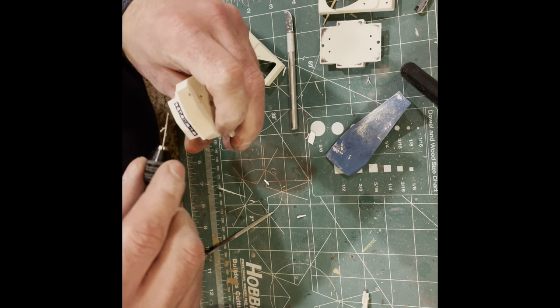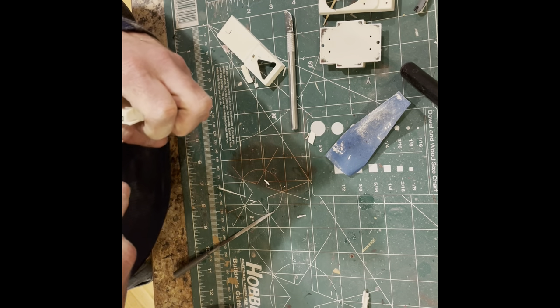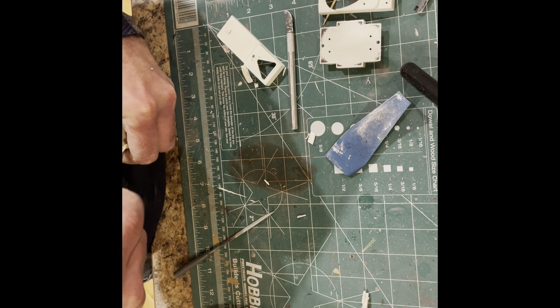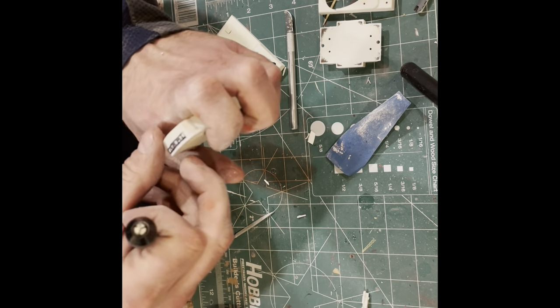I'm going to drill holes along the corners and the edge, then cut it with an X-Acto knife. For the window frames, I'm either going to use styrene or brass — I haven't decided yet until I actually get this cut and done. I'm going to go ahead and drill these out a little bit and then come back when I start to cut.